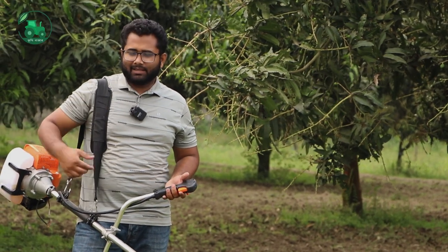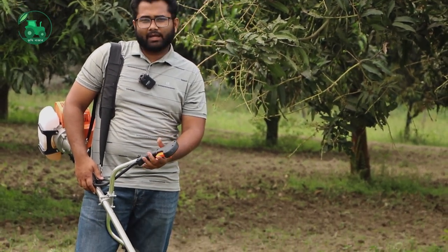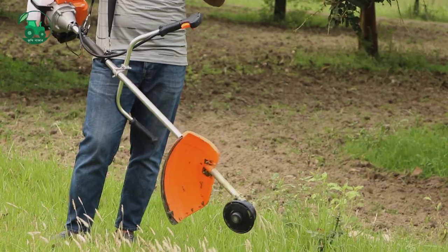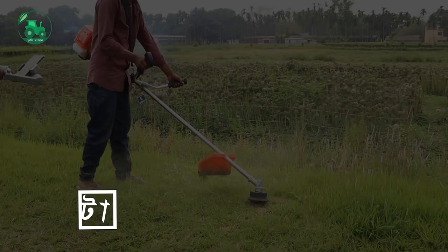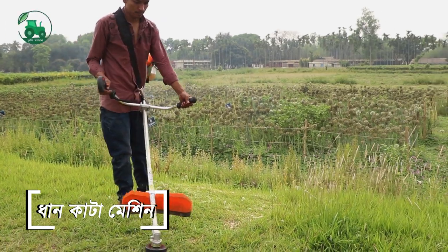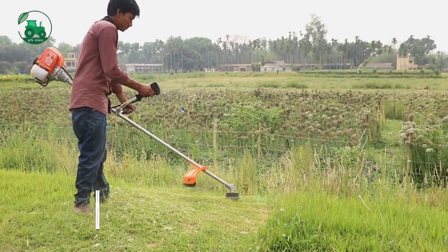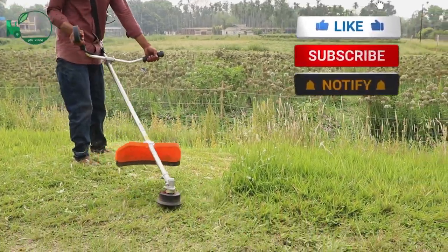As-salamu alikum. We have seen this machine and this model in the past. There are two machines. We have made this model in the past. It's a very good machine.